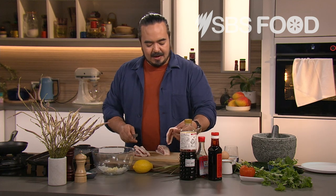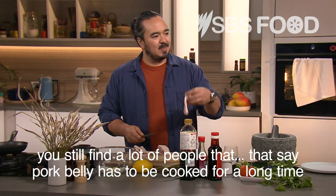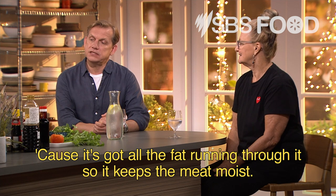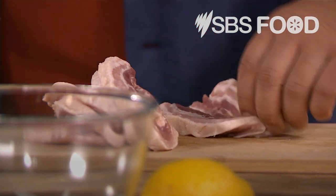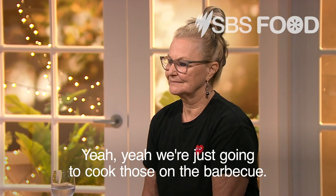Starting with pork belly — one of the big myths, I think. You still find a lot of people that say pork belly has to be cooked for a long time because it's tough, and it's absolutely not. Because it's got all the fat running through it, so it keeps the meat moist. You can stir fry it, you can do whatever with it. So I'm just cutting it into about one centimetre thick slices. I'm going to marinate this — they'll cook fairly quickly anyway. Yeah, we're just going to cook those on the barbecue.